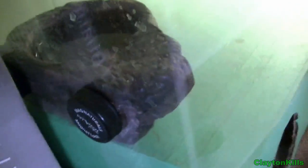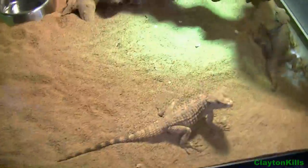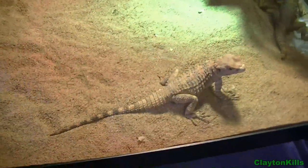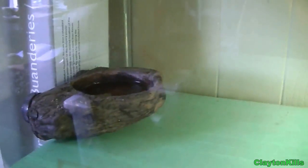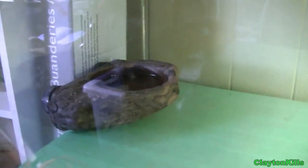I just have a basic hide over here, and then a water bowl which works by magnets. I also spray these guys because they like it, and some of them won't drink from the water bowl. They do seem to sit in it quite a bit, and they will also absorb moisture up through their vent, so even just sitting in the water bowl will hydrate them.